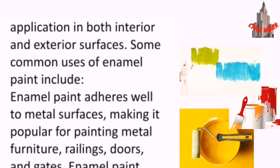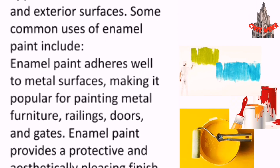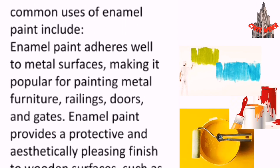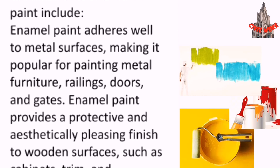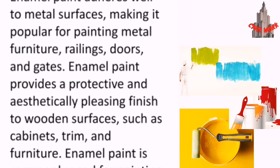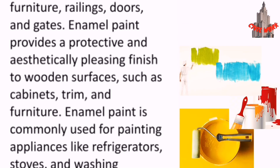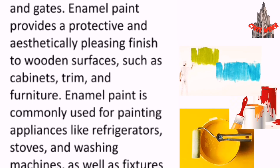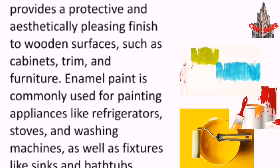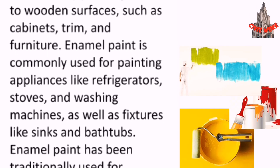Enamel paint finds application in both interior and exterior surfaces. Enamel paint adheres well to metal surfaces, making it popular for painting metal furniture, railings, doors and gates. Enamel paint also provides a protective and aesthetically pleasing finish to wooden surfaces such as cabinets, trim and furniture.